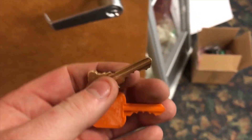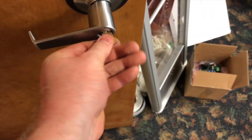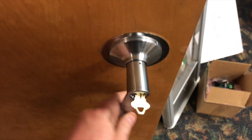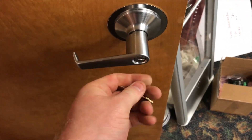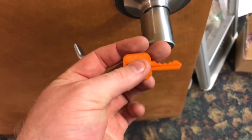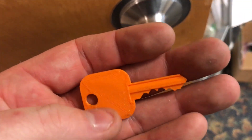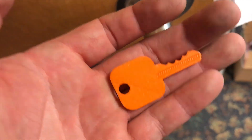Once you have the blank all cut out, let's go ahead and try the new key. The door's locked — I just locked it. This key actually will work, but you probably don't want to rely on it other than getting in maybe once or twice because it can break. If you print it out of a more rigid plastic, it won't be as big of a deal.